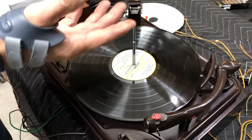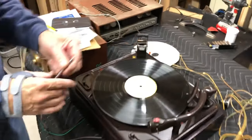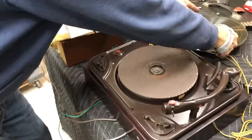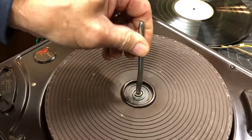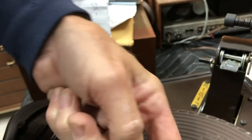Now if you want to take your stack of records off, pull that out. It's a lot easier because you don't have to navigate around the tonearm — it just sits in here and it's oriented, angled towards there. See this little flat spot? That coordinates with this flat spot on the spindle.